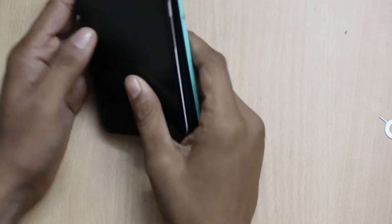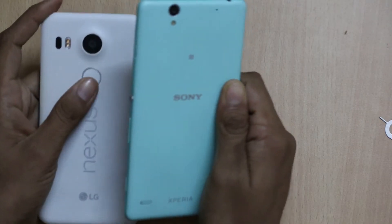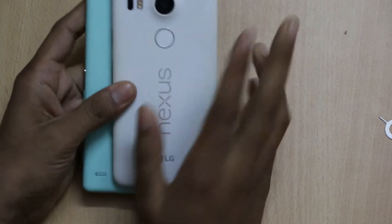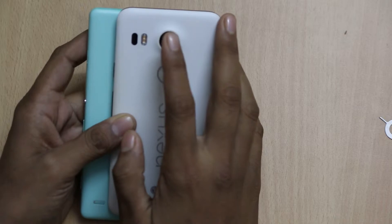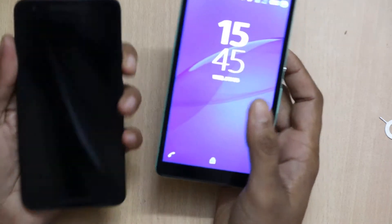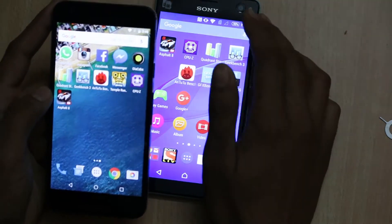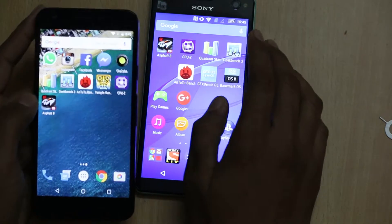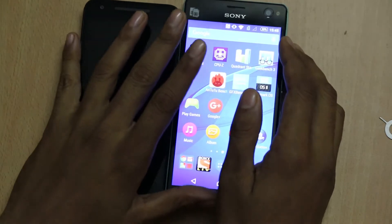Talking about build quality, both phones have pretty good build quality but the Sony Xperia C4 Dual offers a more solid feeling compared to the LG Nexus 5X. There are a number of reasons to choose the LG Nexus 5X, as it has a fingerprint sensor and dual-tone LED flash, and it runs on Android Marshmallow 6.0. However, when it comes to the Sony Xperia C4 Dual, it still runs on Android 5.0, but it has an edge with its dual SIM slot and better camera.